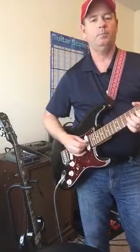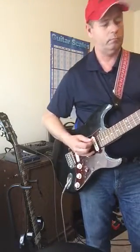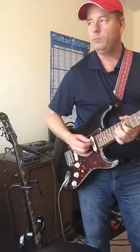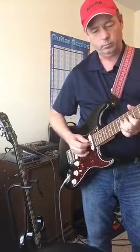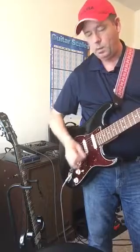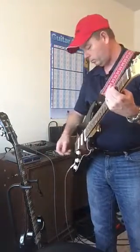Back to the neck. [playing] Neck and middle. [playing] Middle. [playing] Middle with a 59. Especially if we have a little background. And back to the neck.